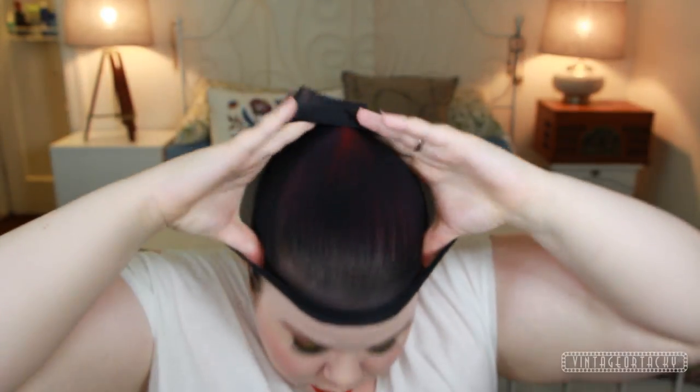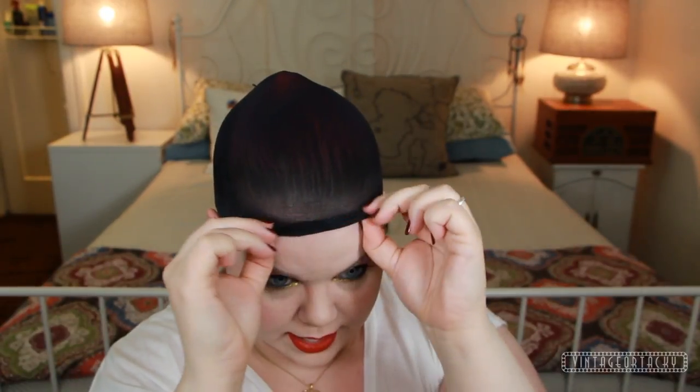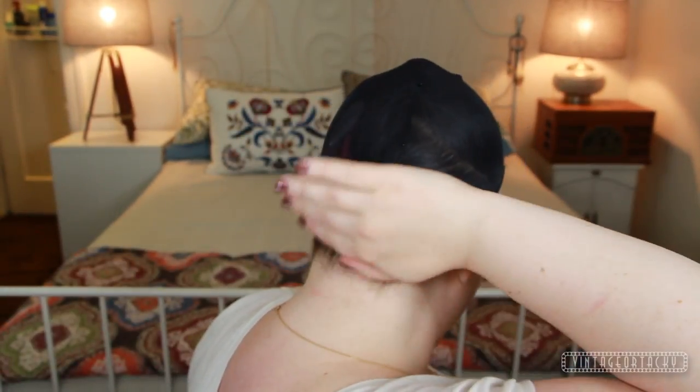Now we're going to put on the first wig cap — this is one of those mesh random wig caps. Put it on, tuck it behind the ears, push as much of the hair into it as humanly possible, and then bring it up to the hairline so all those little hairs in the back are nice and tucked in.